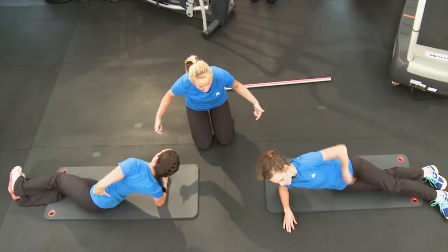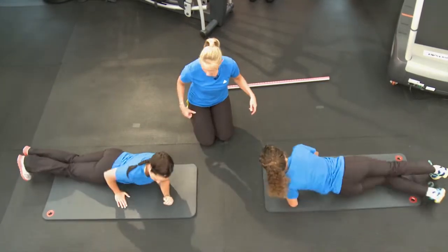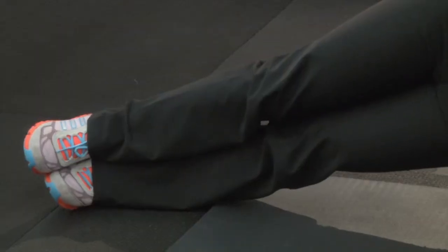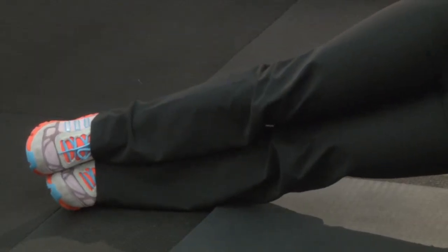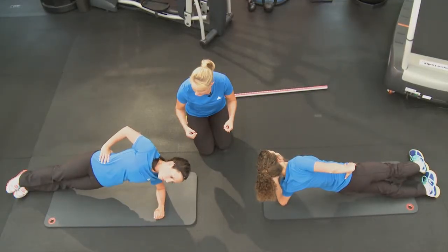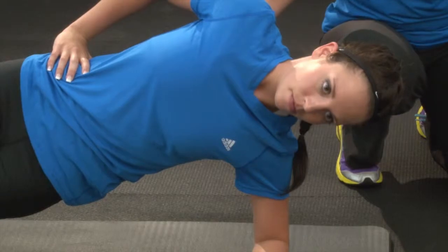Now let's drop down and switch sides. Stacked or staggered, lift the hips. Watch that head and keep nice good alignment. Focus in on those obliques — you want those sides of your core to really be activated here.